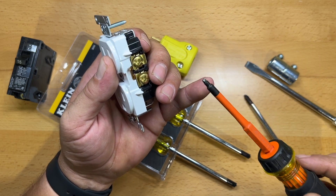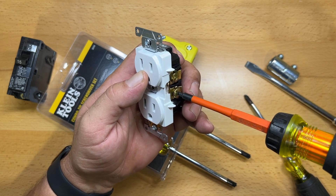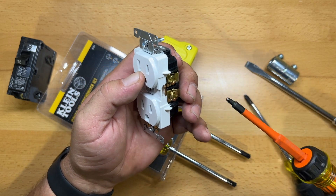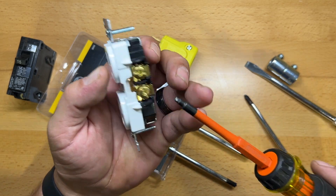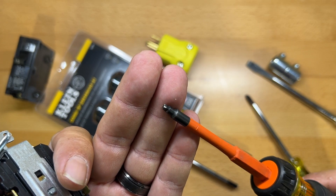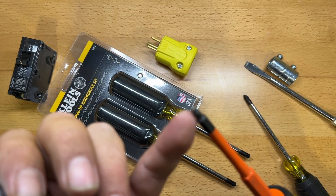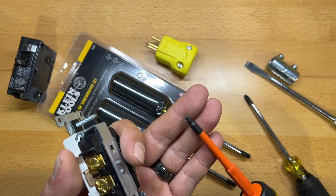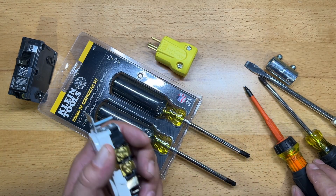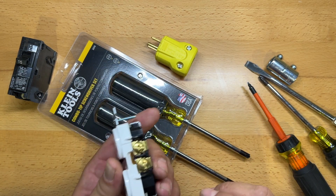The next best option is to use Robertson. This is a number one. This will accept Robertson bits as well, and these are a lot better — you'll find Robertson in electrical applications all the time. But you can see that when I was doing my shop I used this exclusively, and there were a couple of times I actually started rounding over the tip, so even with this screwdriver, which is better suited than the other two, it still has the problem of camming out. That's where these new screwdrivers come into play.